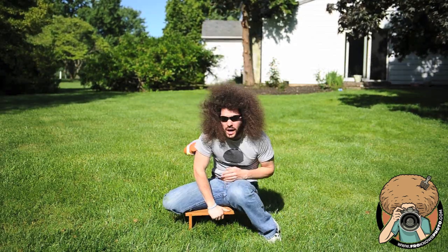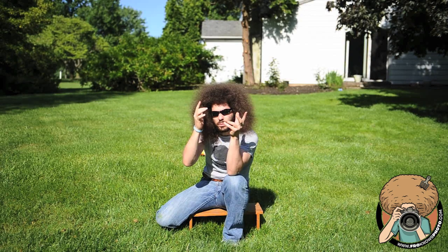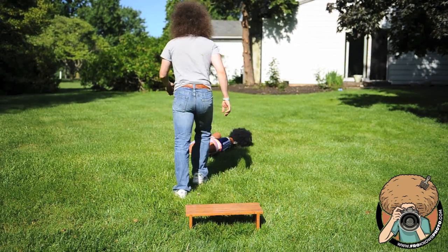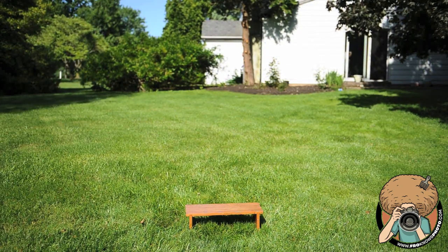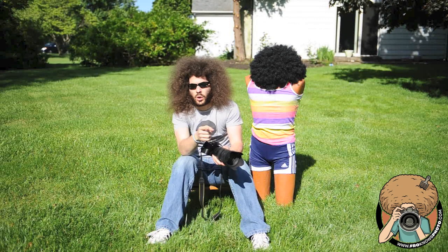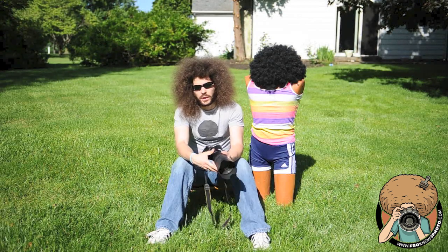This is Jared Polin, FroKnowsPhoto, and this is how not to use live view and how to hold the camera properly. Of the two things I want to talk about in this video, we have how to properly hold the camera and why we're not using live view.